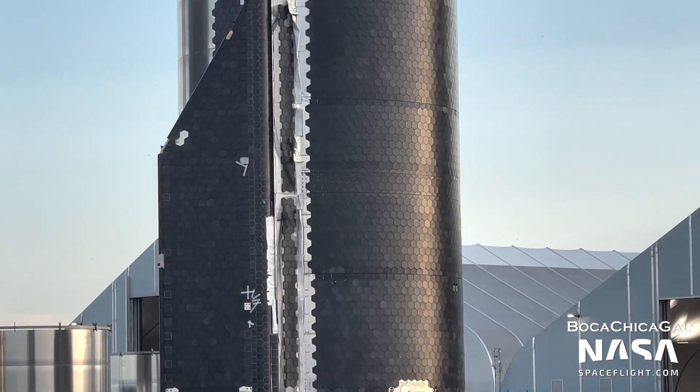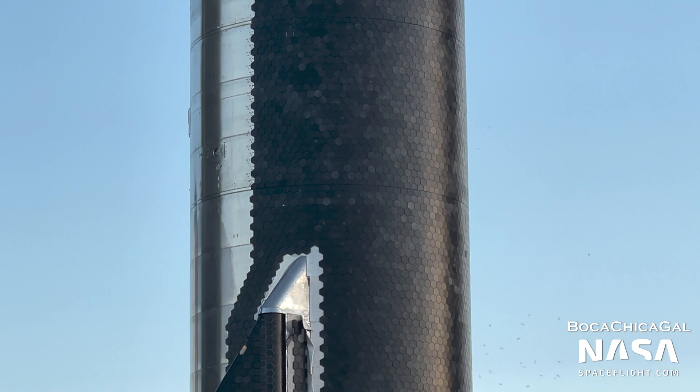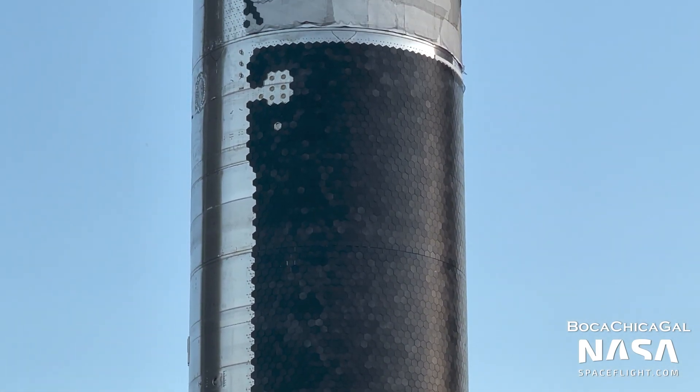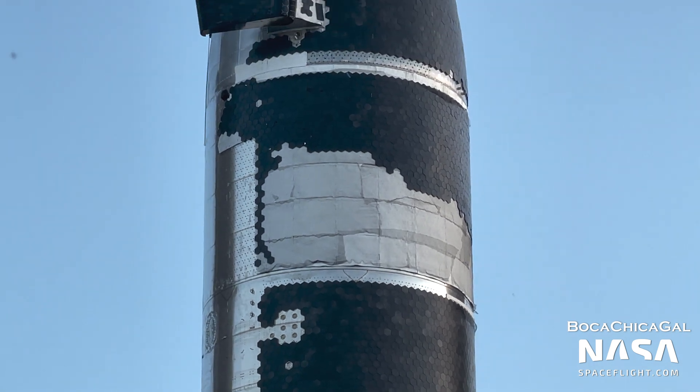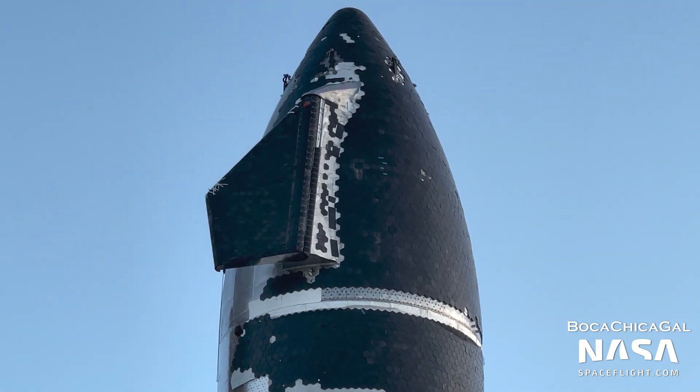Unlike the engines or propellant tanks, there's really no way to test the complete TPS on the ground. Will Starship even survive re-entering the atmosphere? Today, we'll dive into how the TPS works, how SpaceX has attempted to test portions of it on the ground, and some comparisons with past vehicles.